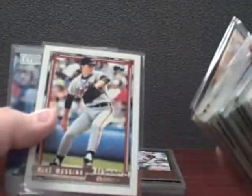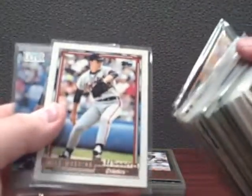A couple of his Rochester Red Wings minor league cards, just an early Topps Gold Winner card, and his Ultra Update rookie card. So those are some of his rookies and earlier cards.